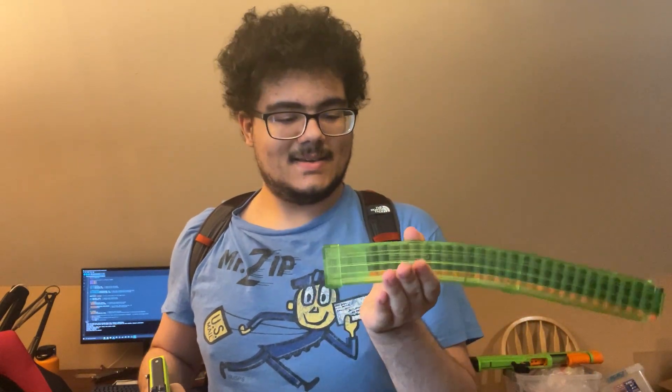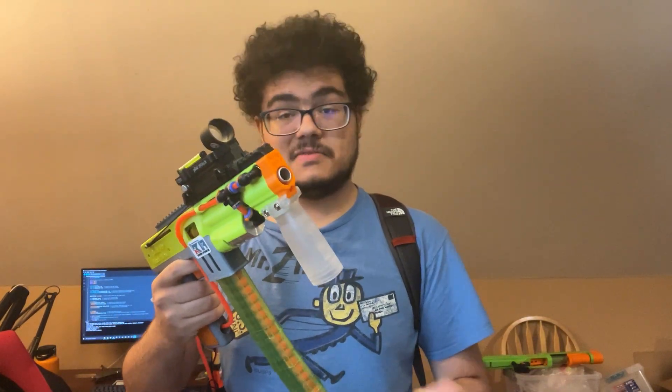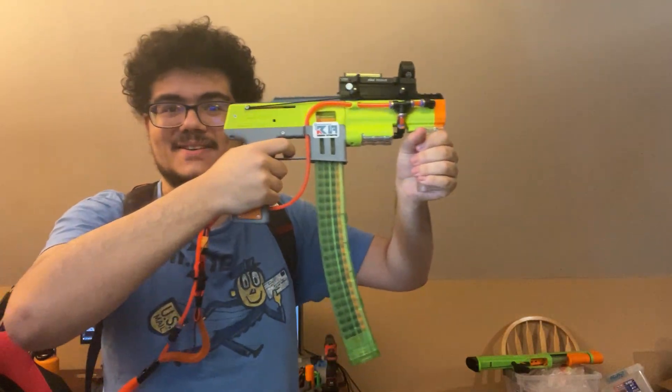And finally, I loaded up a Tachi magazine. We'll see how it handles this — I haven't tested this yet. Seems to fit in the magwell fine. Look at that! That's pretty cool.